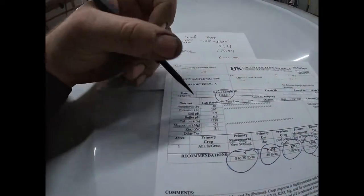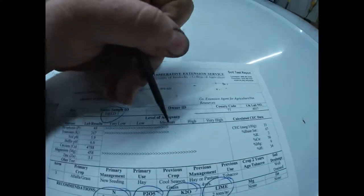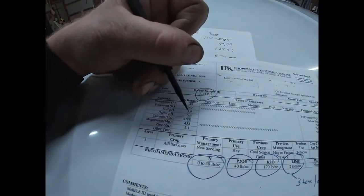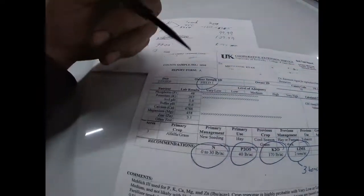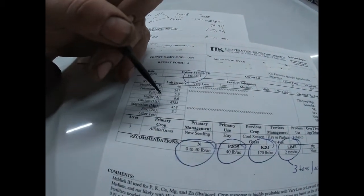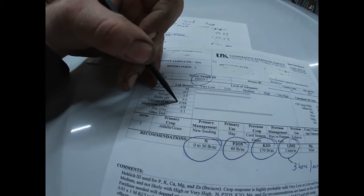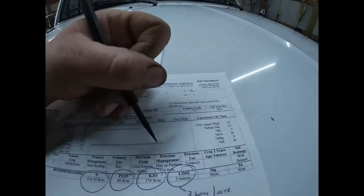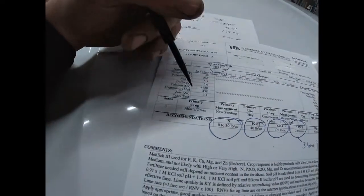To cover what we're looking at here: phosphorus showed a 48, which is medium; potash 267, which is medium — not bad. Soil pH is not as low as I was expecting but 5.9 is not really that good. The water buffer they used was 6.6. Calcium is at 4788. Magnesium is in the high range at 458. Zinc is 3.1 — doesn't really give a spec for that either.